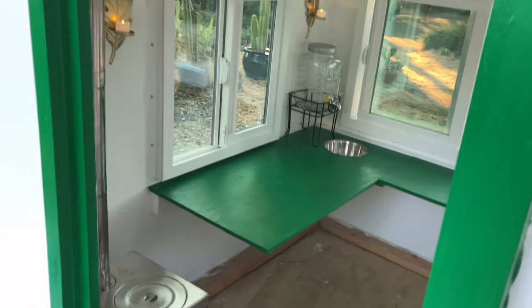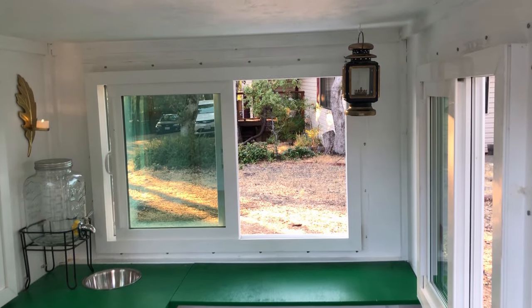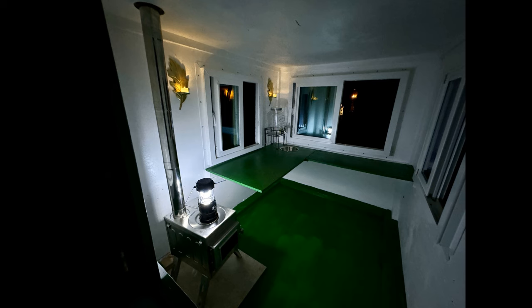Next I turned my attention to the interior of the boat. I think the white paint really helps brighten the space up. There's a tradition in commercial boats of painting the decks green, so we had to go with forest green for the deck.